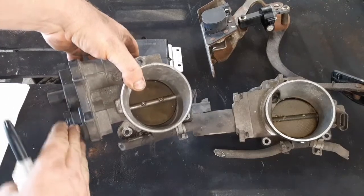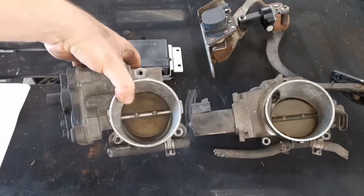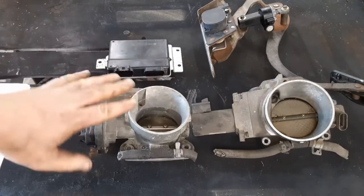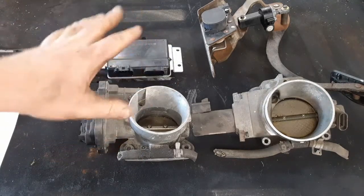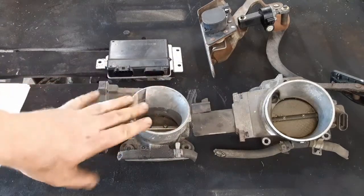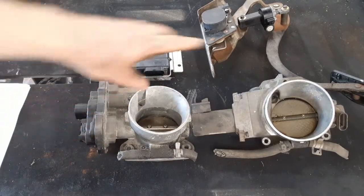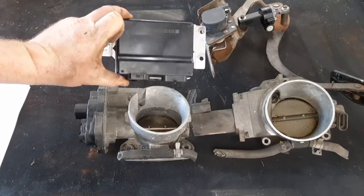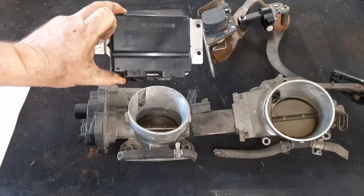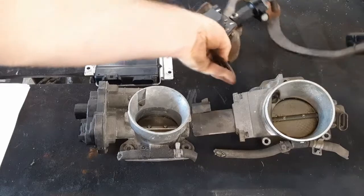Then this with the flat air pancake is the 03-07. Within the 03-07 there are two generations of that one. This is just the overview of the components: you've got your throttle body, your throttle actuator control module or TAC module, and you have your gas pedal.